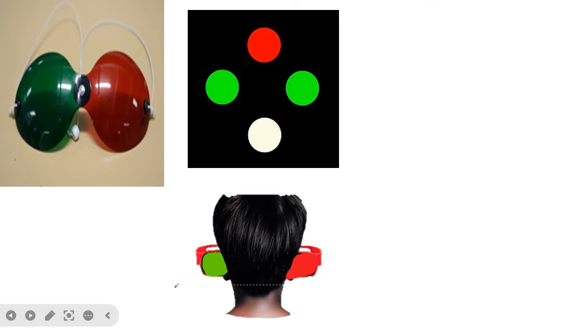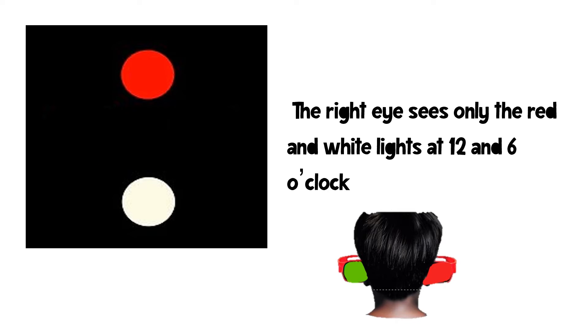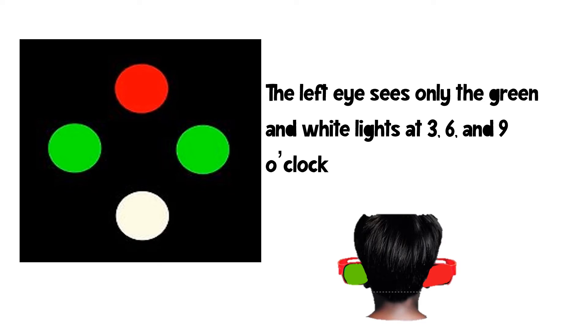The patient wears Armstrong goggles or red-green goggles and stands at a distance of about 6 meters from the Worth 4-dot lights. The red filter in front of the right eye allows only red light to pass through, so the patient sees only red color objects from the right eye. The green filter on the left blocks all red, so the patient sees only green from the left eye. The right eye sees only the red and white lights at 12 o'clock and 6 o'clock positions, while the left eye sees only the green and white lights at 3, 6, and 9 o'clock positions.